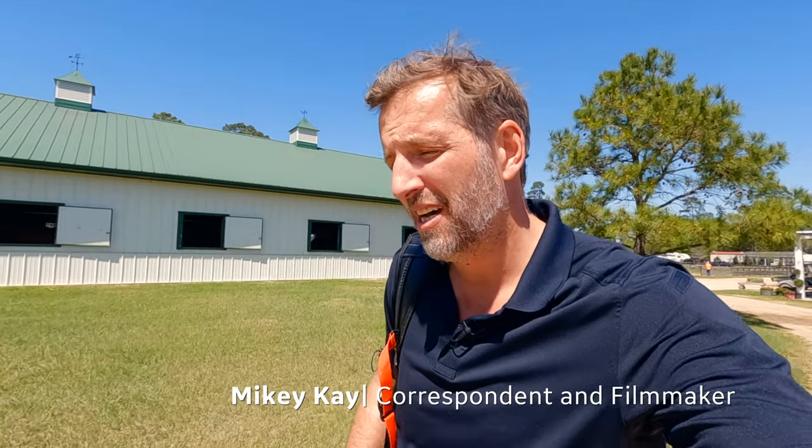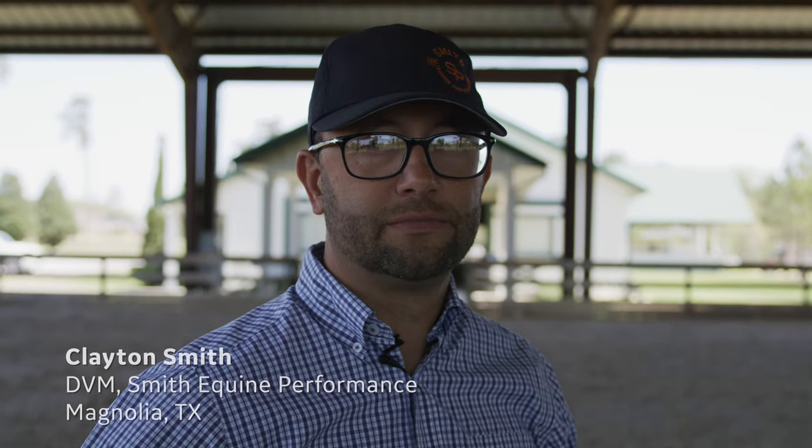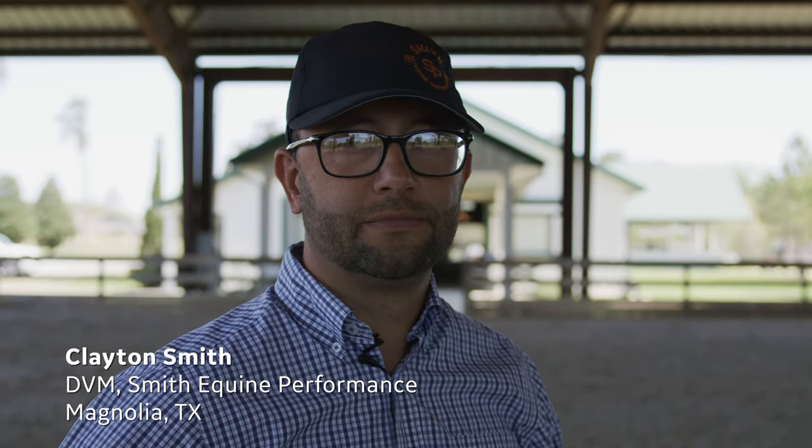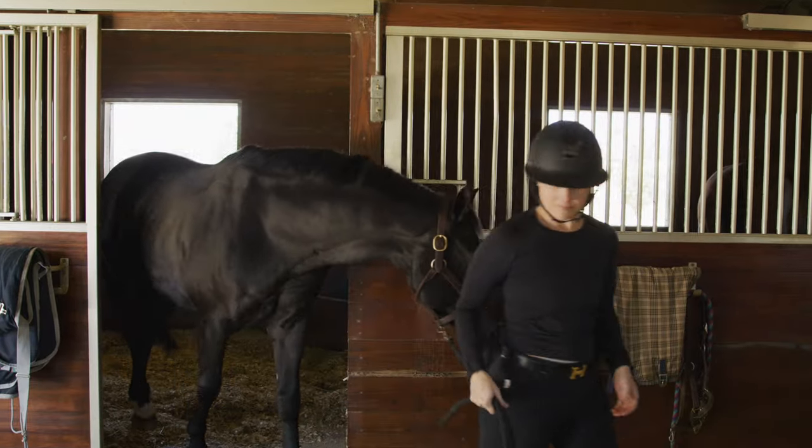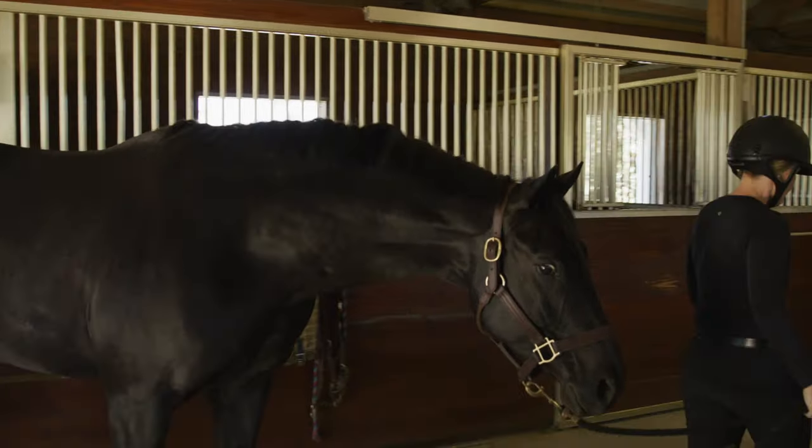This is Augusta Pines Farm, which is about an hour north of Houston, where Clayton Smith, a doctor of veterinary medicine, has been using the V-scan Air since early 2022 for his equine practice. Today Clayton's going to be doing a treatment on a warmblood horse called Drake.